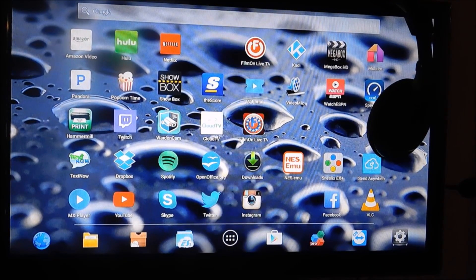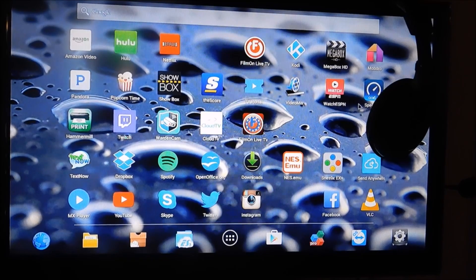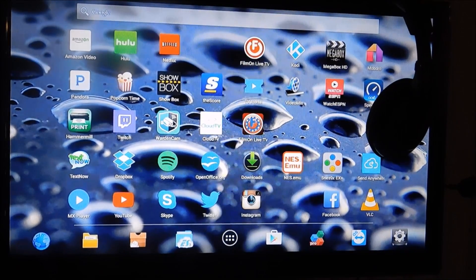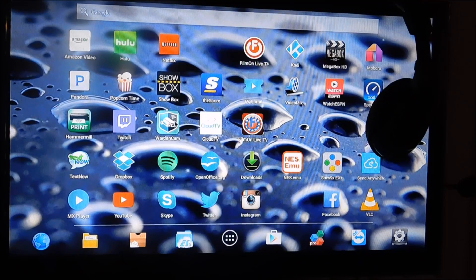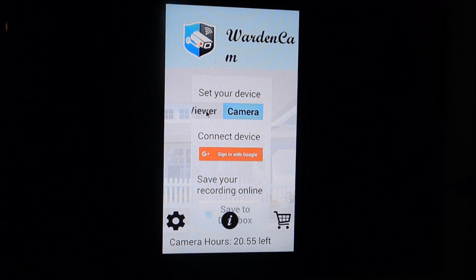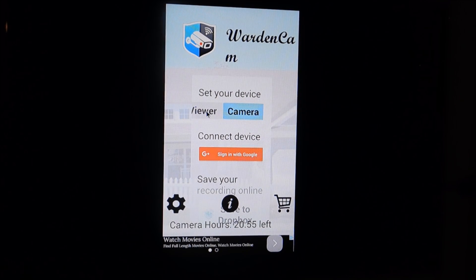The app is called Warden Cam. Once it's on your device — whether it's a phone, Android TV box, or tablet — click it and open it up and it's going to come to a screen where you choose: do you want this to be the viewer side, or do you want it to be the camera side? It's up to you.